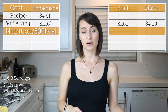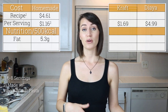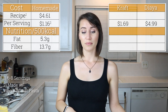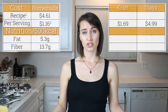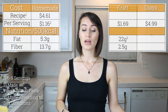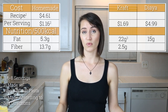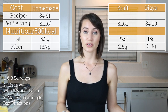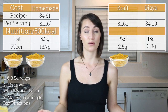As for nutrition facts, using whole wheat pasta per 500 calories, my recipe has just 5.3 grams of fat and 13.7 grams of fiber. Comparing that to the two boxed options: Kraft original mac and cheese made according to box directions has 22 grams of fat and just 2.5 grams of fiber, and the Daiya cheddar style cheesy mac has 15 grams of fat with just 3.3 grams of fiber. Per 500 calories from my recipe, you also get to eat twice as much volume as either boxed option.